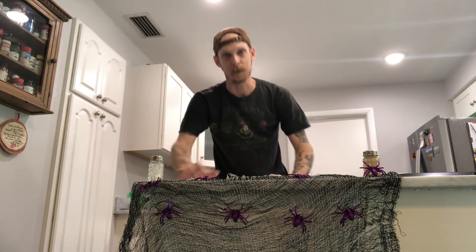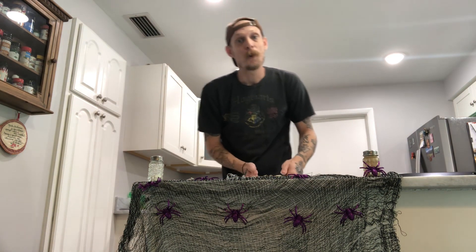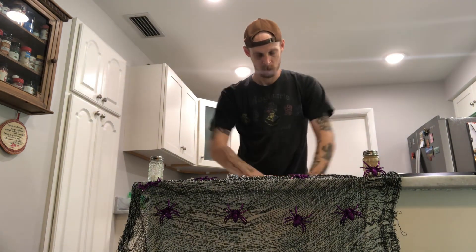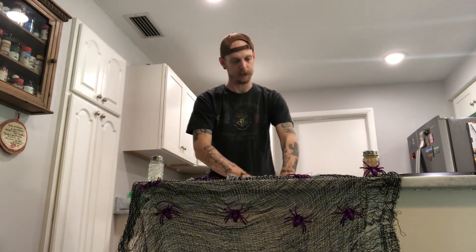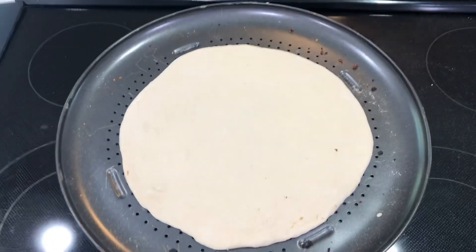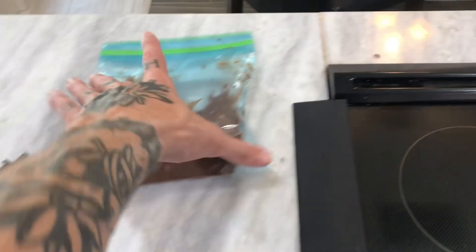Sorry if the decorations are scaring you, but once again we're gonna start with a ball of handmade homemade dough. Get all that stretched out for you and show you the finished product when we're done. We got our dough stretched out and I put some Nutella in a bag so we can just easy squeeze it on here.